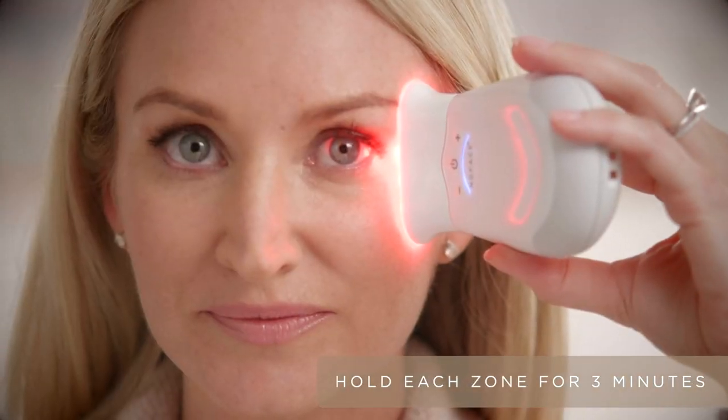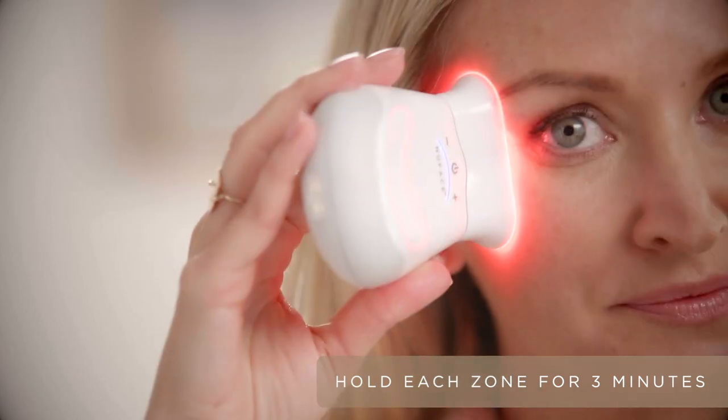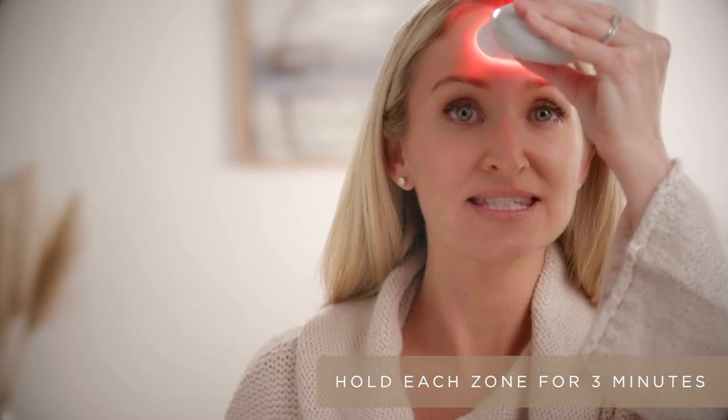Starting with clean dry skin, select an area. This is zone one, two, three, four, five, six, and seven.